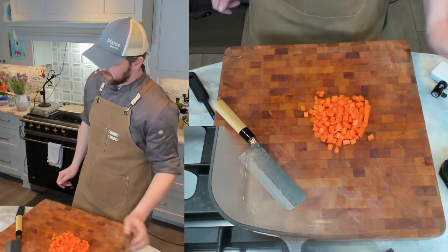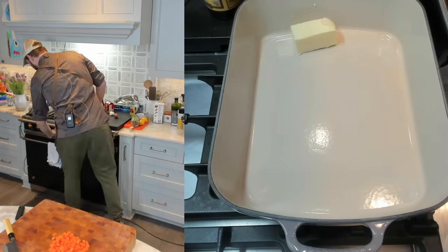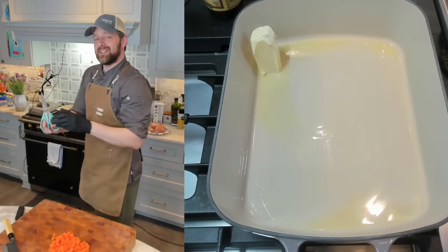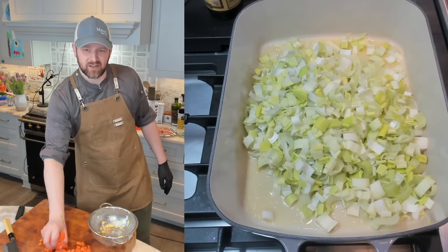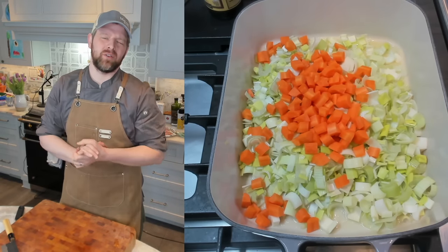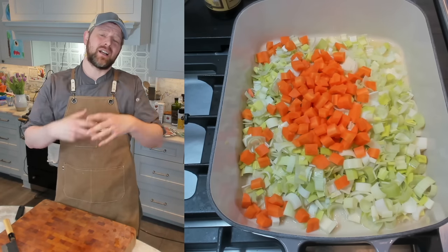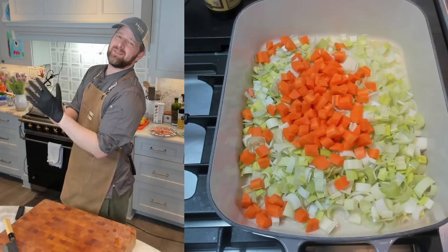Let's move over to the stove and start melting our butter. You're going to want a hefty amount — I'm going to do about five tablespoons. While that's melting, I'm going to trim my chicken — just trimming off any sticky tendons or fat. I'll be using scissors because it's easier. Our butter is melted, so I'm adding my leeks and my carrots now. You might be thinking, what about the chicken? You don't have to brown it — it's not really going to add a whole bunch of flavor in a chicken pot pie. I'm going to cut the chicken into about bite-sized pieces, about one inch. Once the leeks and carrots have softened, cook them over medium heat for five to seven minutes.